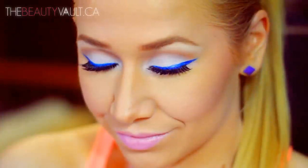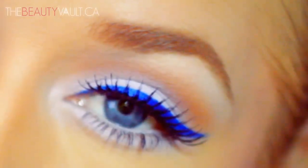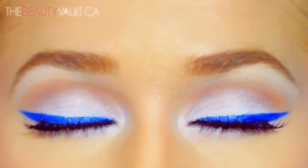Hi friends! Electric blue eyeliner! My hiatus is finally over and I'm back with a tutorial. I posted a picture on Instagram of this look and you guys liked it so I filmed it for you. I did kind of a lilac lid with an electric blue liner. I think this look is perfect for spring and summer.